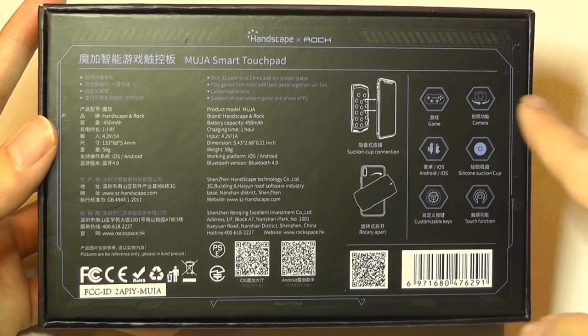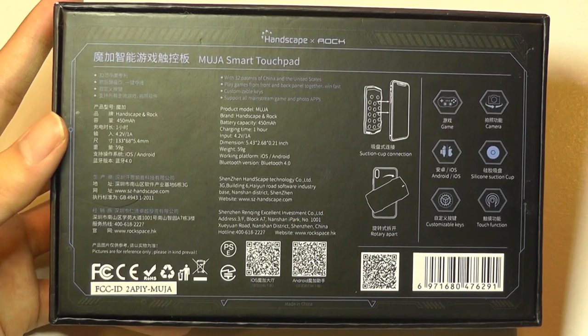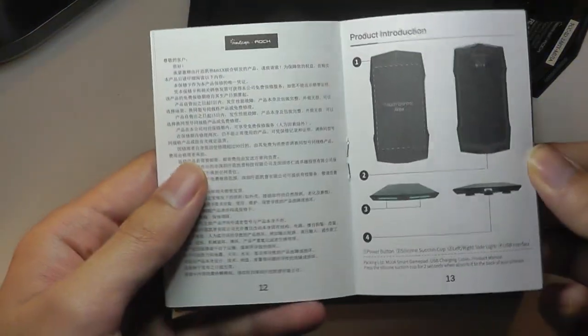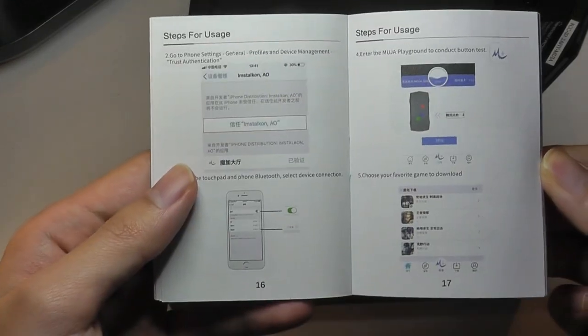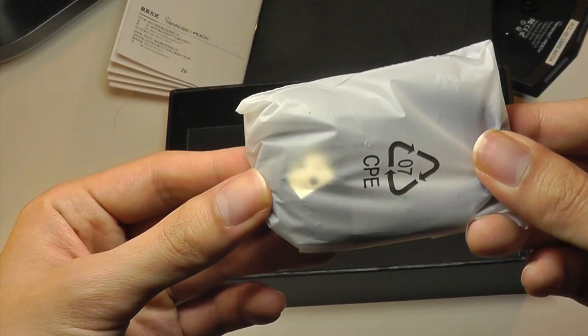Other uses for the touchpad include accessing it as a selfie key, so you can tap on the back to take an image without obstructing the display. We've got a quick user manual, documents for setting up the touchpad, downloading the companion application, and we also have a micro USB cable for charging.